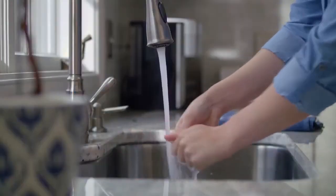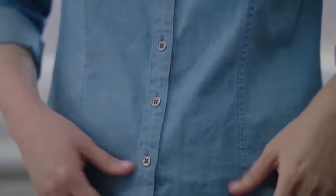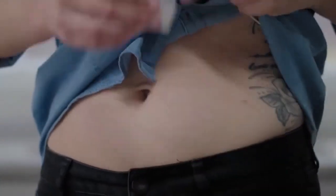First wash and dry your hands. Choose a site to insert your sensor. Clean the site with rubbing alcohol and let it dry.